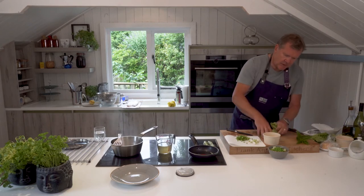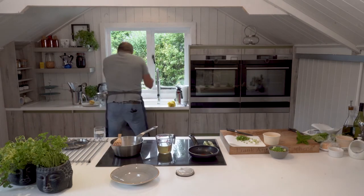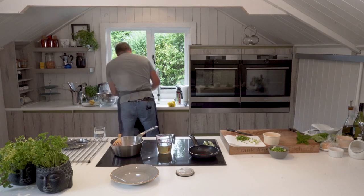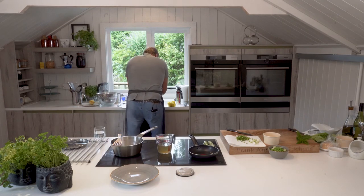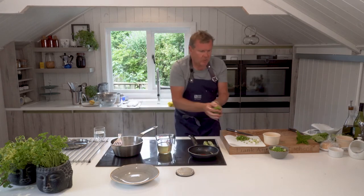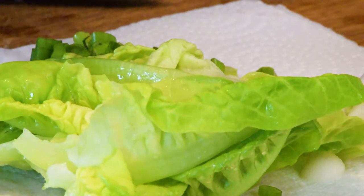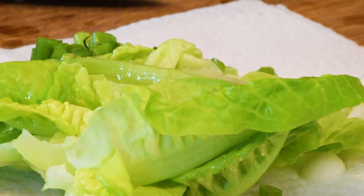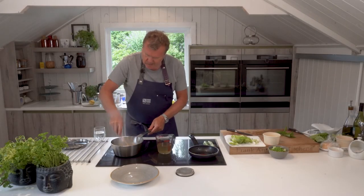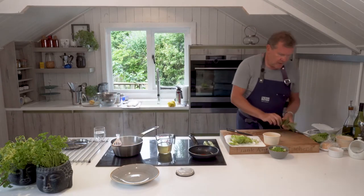The lettuce leaves — all I need to do is just pop them into water and then let them drain nicely. Just give the orzo another stir, then we'll work on the mint.